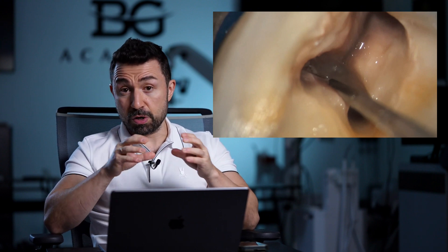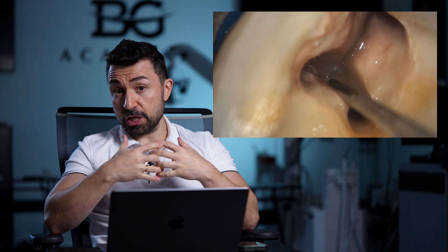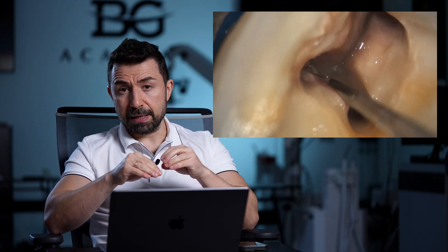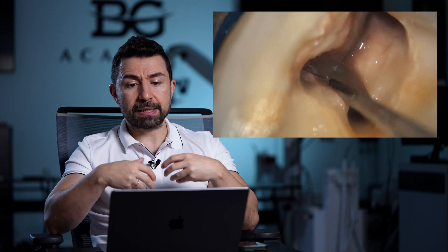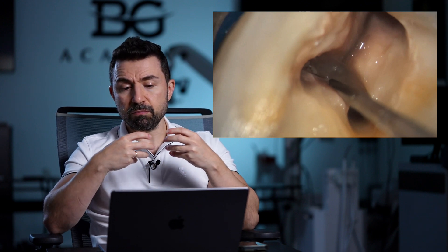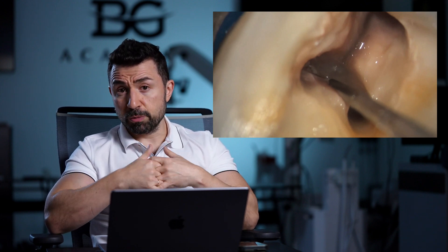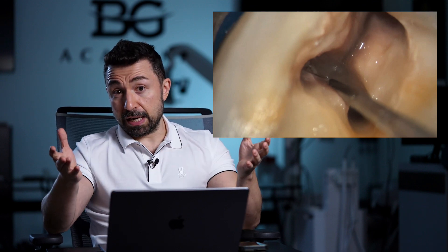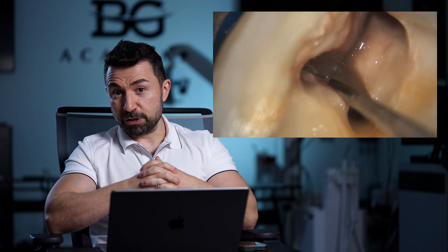One of the ways to clean the isthmus is to use very thin burs that you can use for fissure tommy, for example, or you can use thin ultrasonic tips just to prep it a little bit, so you can get a better depth of penetration for the sodium hypochlorite for extra cleaning. And if there is a root canal, you will be able to find it afterwards.